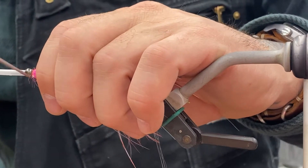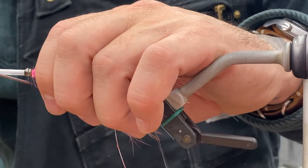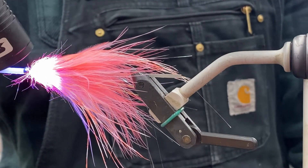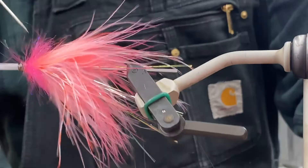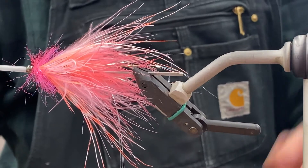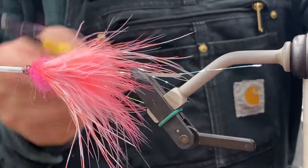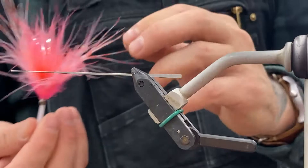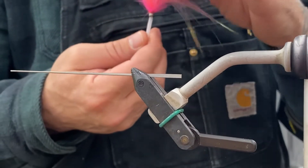These are a great high-water fly. They'll work in a variety of situations, but they create such a big profile. You can have them unweighted or really lightly weighted so they're kind of neutrally buoyant, and they just undulate and move and swim. It's just a sweet little bug — kind of looks like an umbrella.